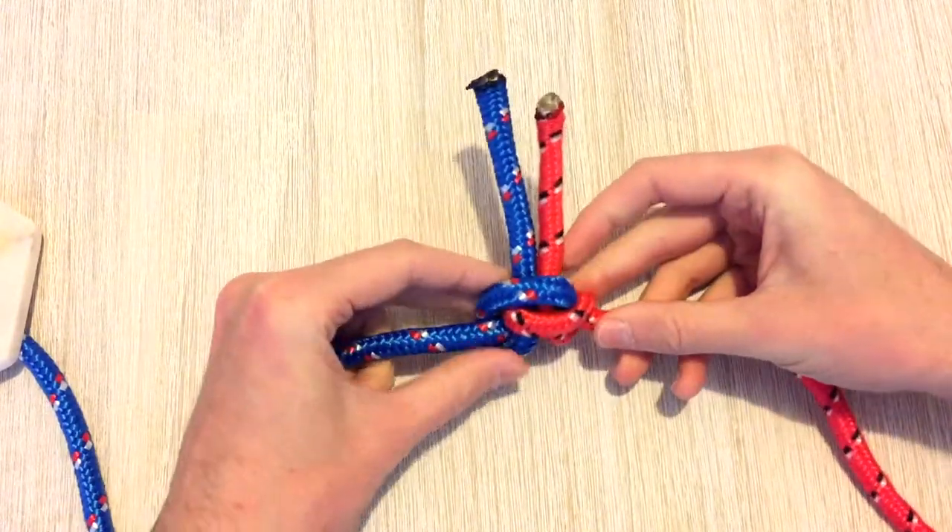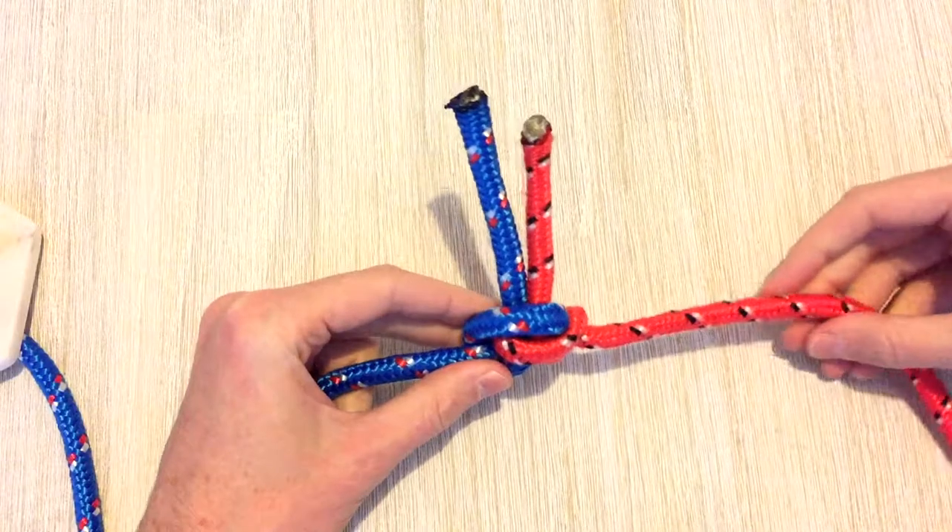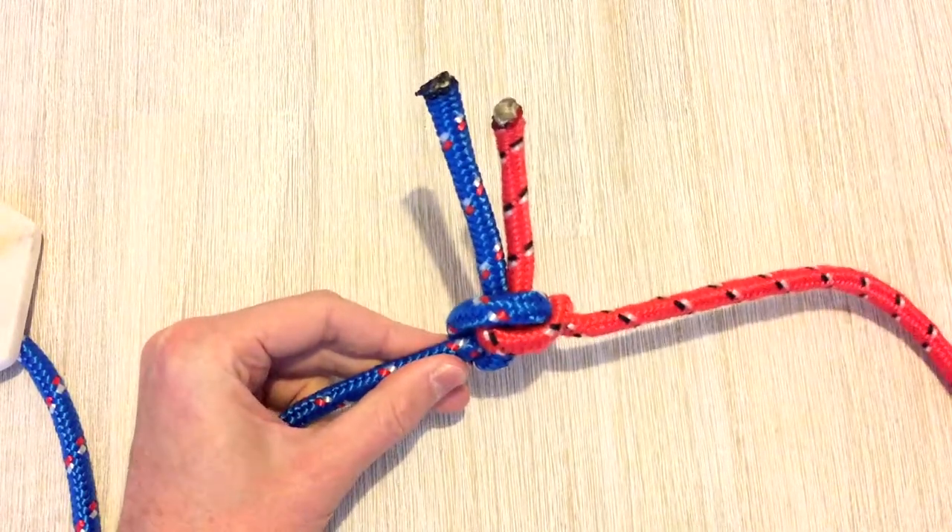If you enjoyed this video, hit the like button and subscribe to our channel for more rope tying videos. Hope that you enjoy — see you next week.